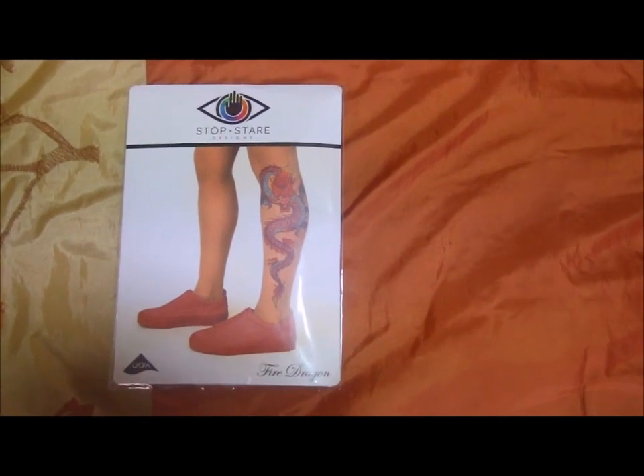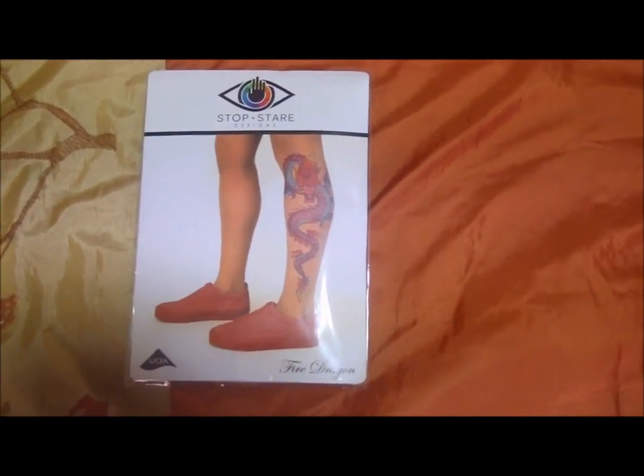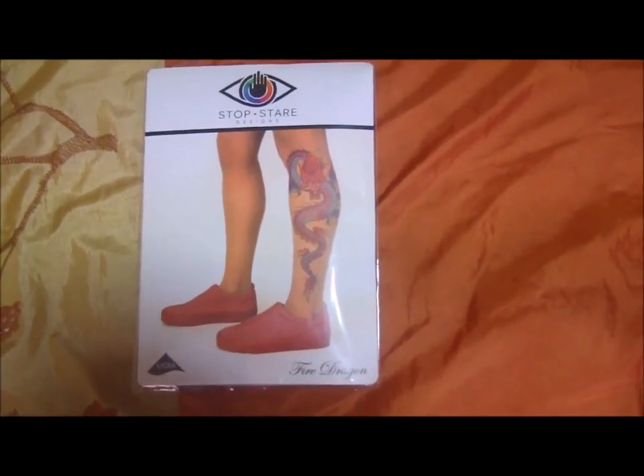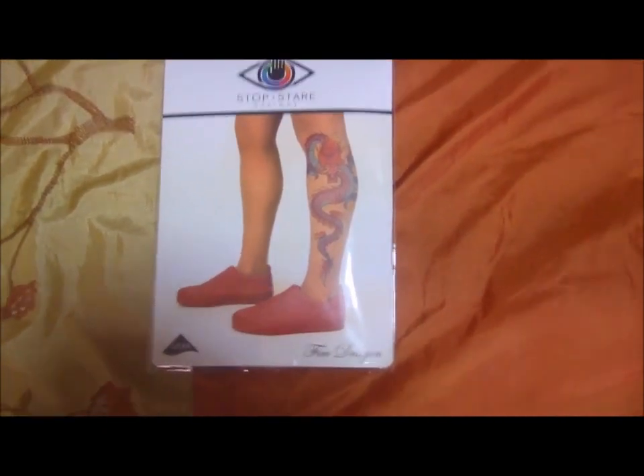Hi everybody, this is Negra Fashion Woman and today we will be doing a Negra Fashion review. So today we are taking a look at something more unique. These are sheer tattoo pattern tights from Stop and Stare Designs.